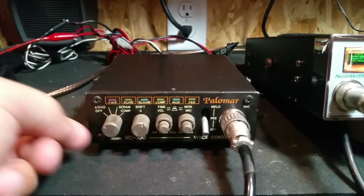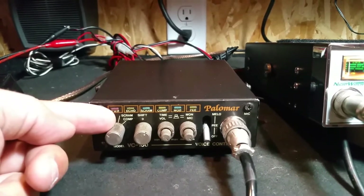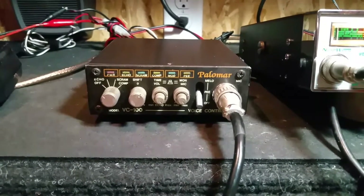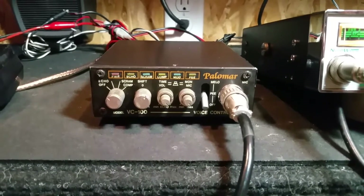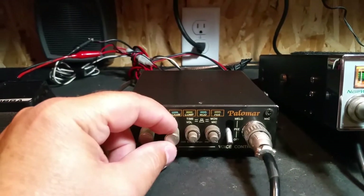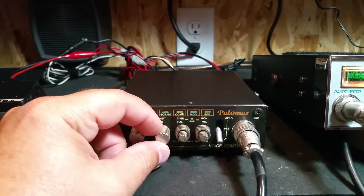It adds a few extra effects. It does have an echo control. The SCRAM — basically set up as a scrambling device — allows you to actually communicate with someone that has an existing module. It kind of works like a clarifier; the shift control allows you to tune in the person you may be talking to if you're using the scrambler.